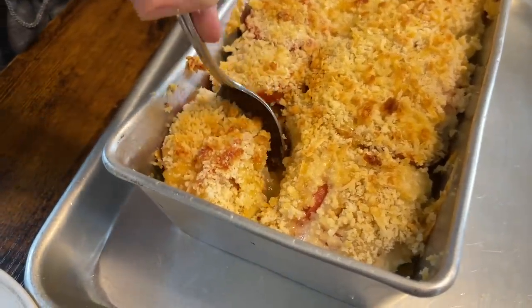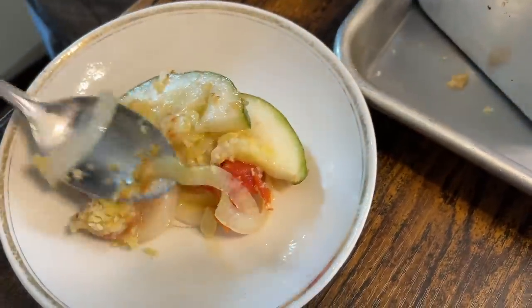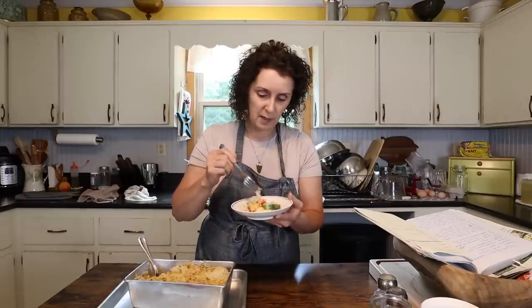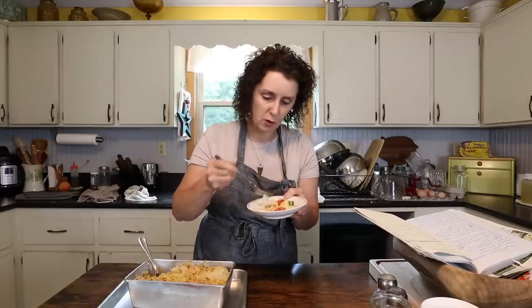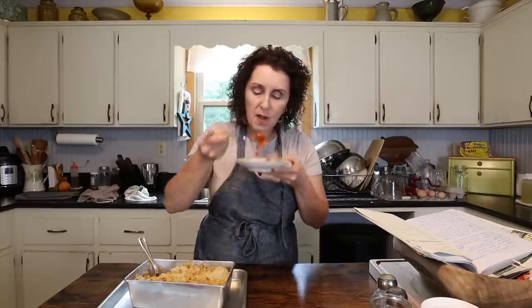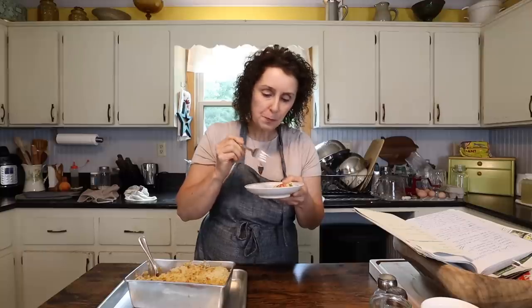I'm just going to get a very little bit out since I'm eating it for supper, but I couldn't resist — I have to taste it for you so that you can see what it's like. Mmm, still hot. Somehow all the flavors of the cheese, tomatoes, zucchini, and onions just go so well together. Hard to say which is my favorite part. So good.